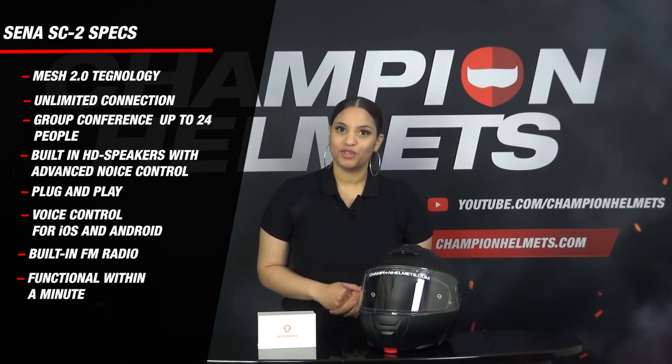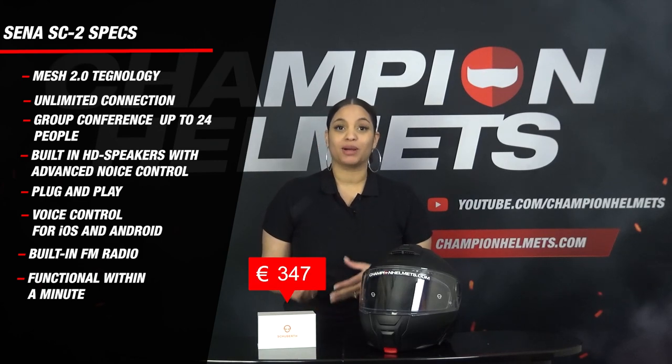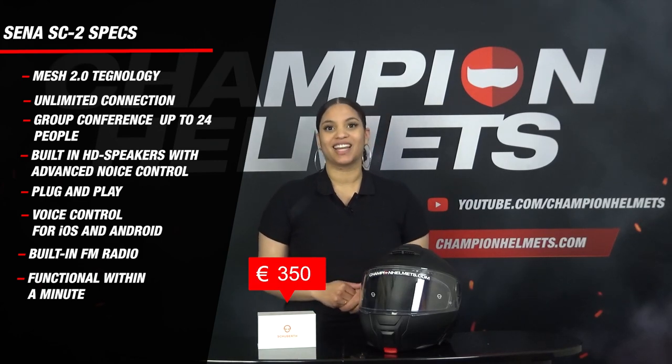The system is equipped with voice control and a built-in radio, and it comes with a suggested retail price of about 350 euros or 380 dollars. Now let's go see what's inside the box.